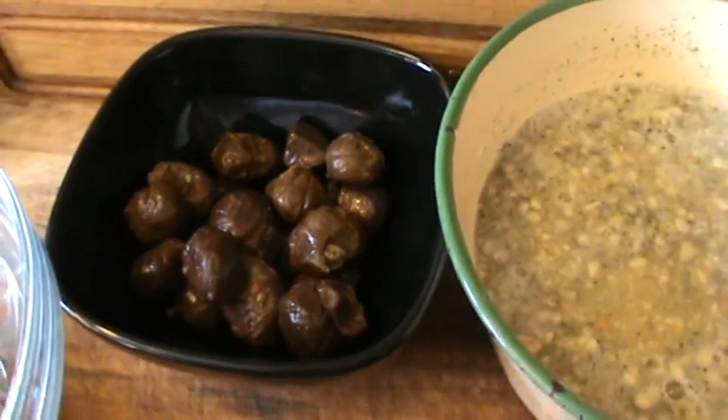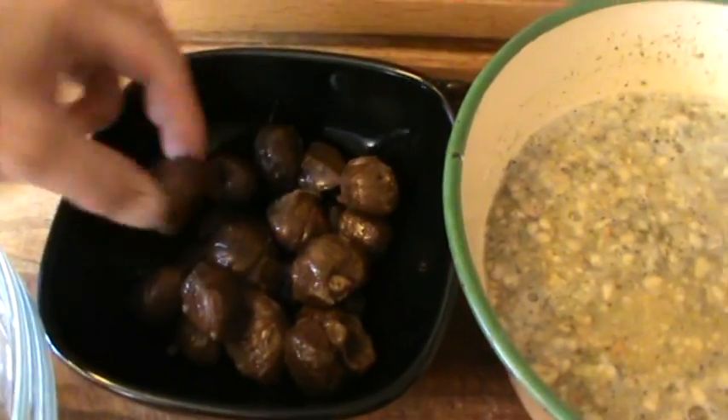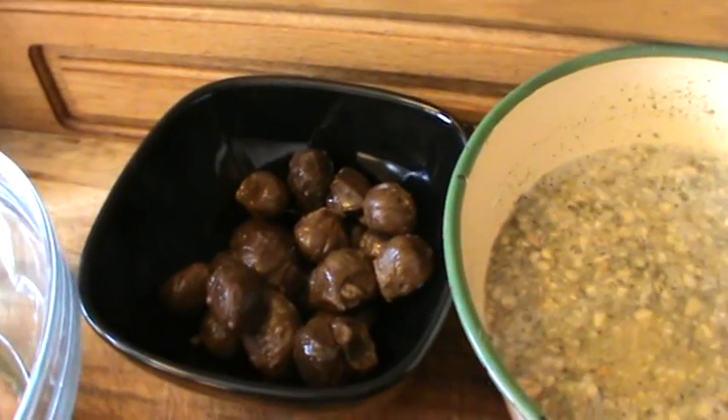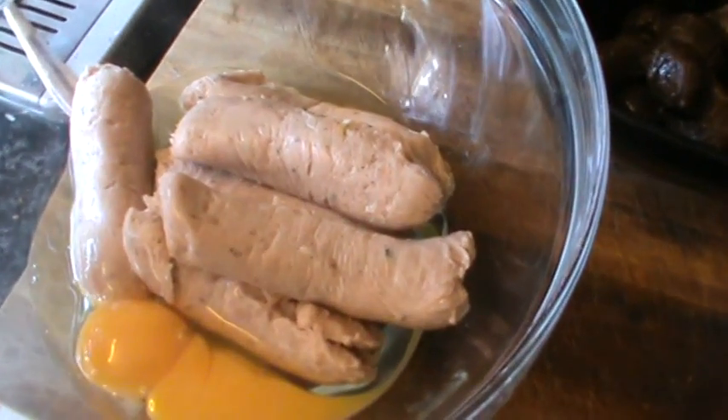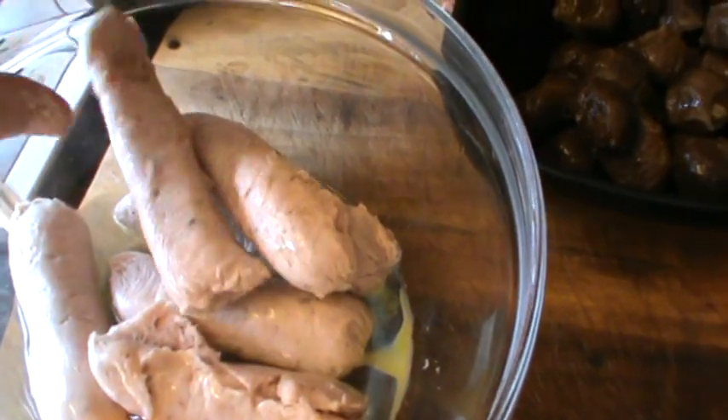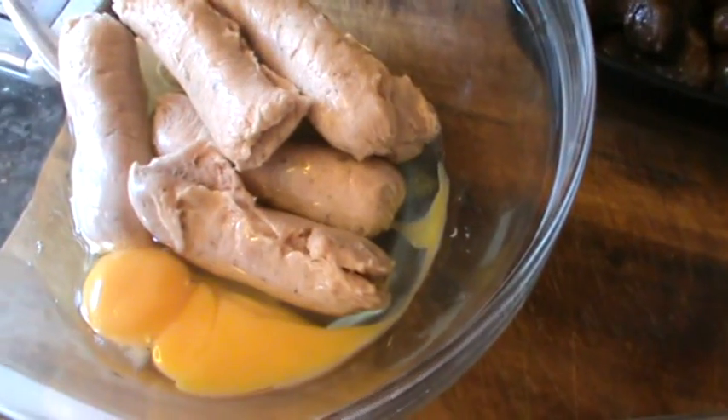Over here what we've got is some chestnuts. These are out of our freezer — we collected those last year and I've got about a cup full of those. And in here I've got six sausages that I've taken the skins off. You can use sausage meat. And two eggs.